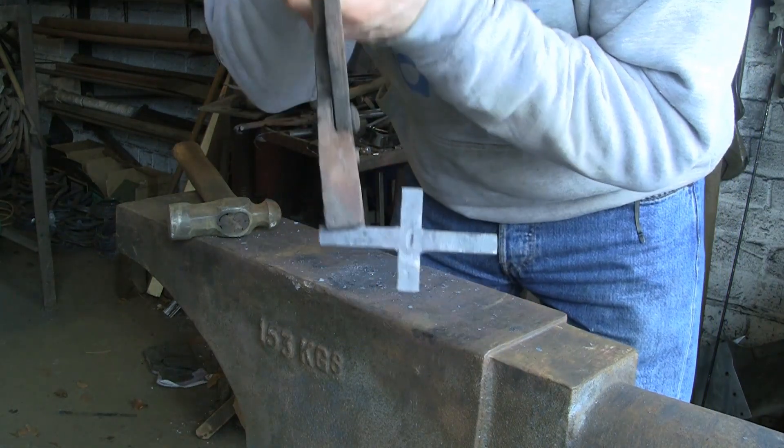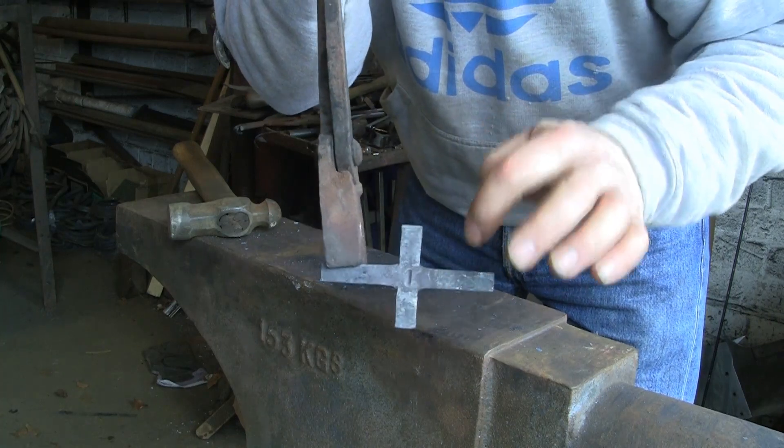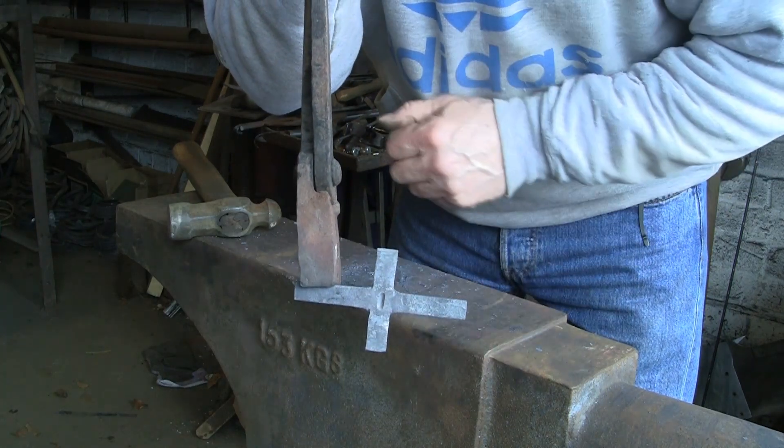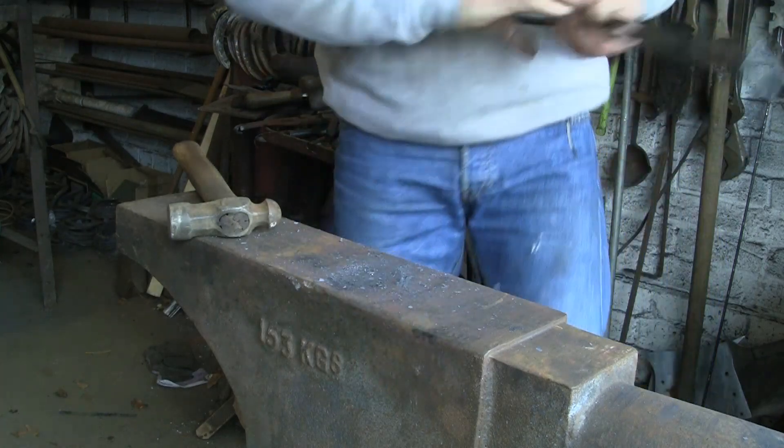You can see it's come out quite a nice cross, but it's unsymmetrical — so I'm just going to warm it up and cut that end off to give the traditional sort of cross shape.